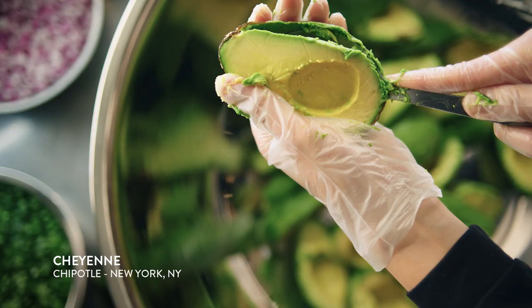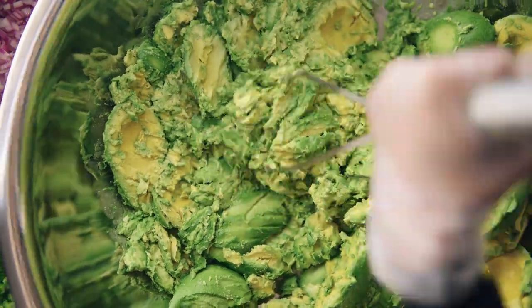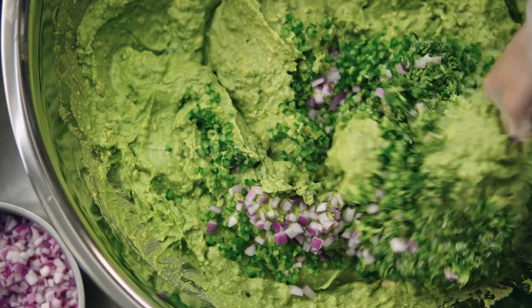What's involved in making guacamole? Of course, it starts with avocados. One look at these avocados — how can you say no to this? We smash them, the onions, the cilantro, the jalapeños.